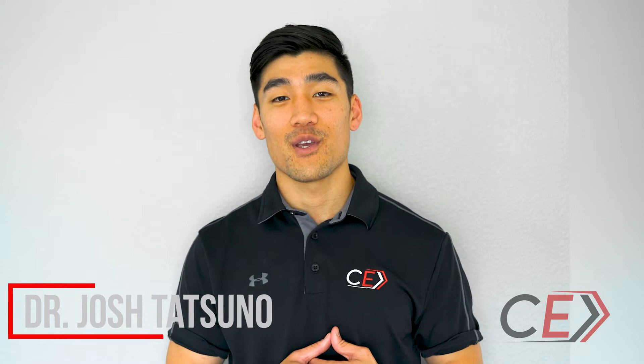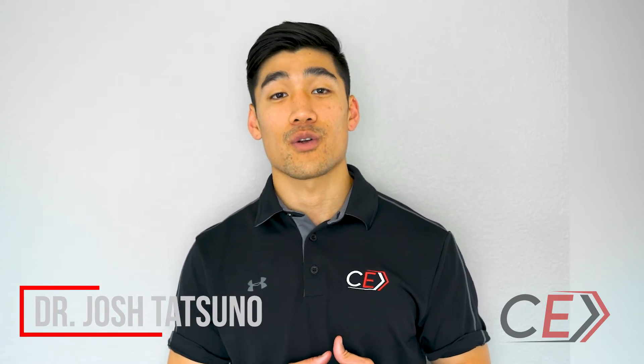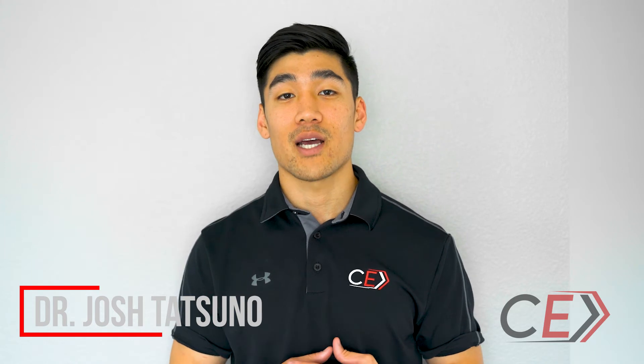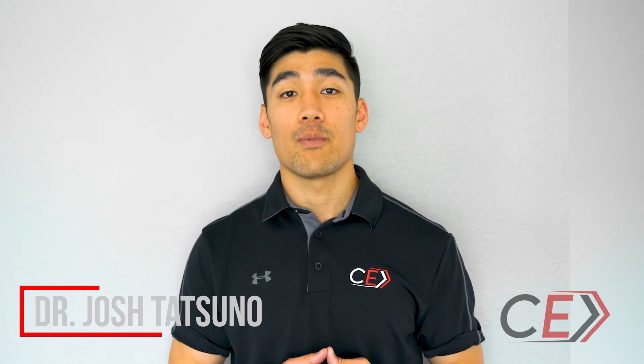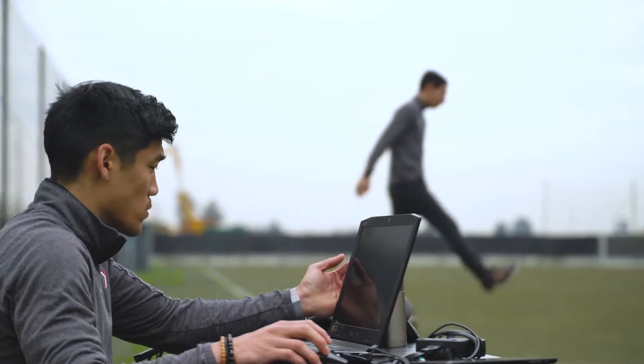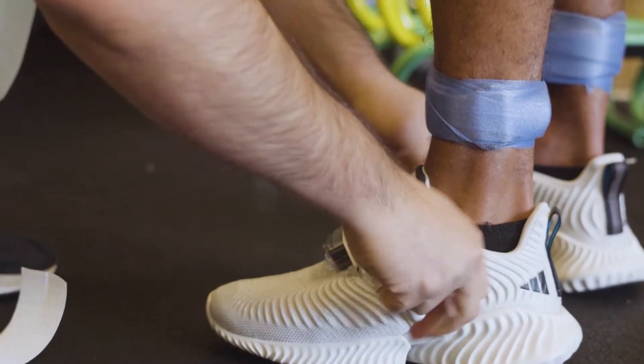Hey guys, Dr. Tatsuno here and today we're going to talk about our return to sport testing. Our return to sport testing has been designed specifically to help both screen athletes for injury risk as well as help assess when an athlete is ready to return back to their sport.